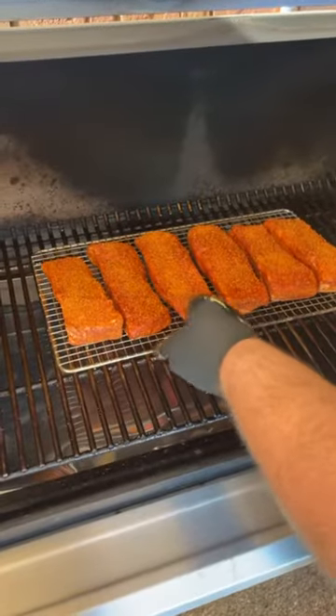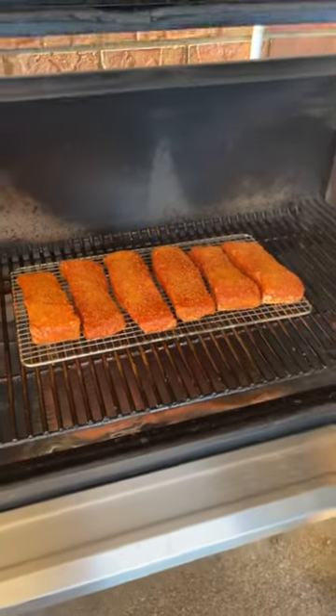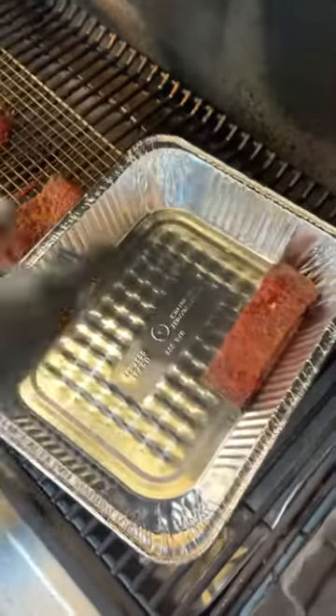Now we're ready to go on the pit. I've got my Traeger grill fired up running about 250 degrees with some apple pellets. We're going to put some smoke on this pork belly. Once these pork bellies get that perfect color and the rub sticks to them, I'm going to get them in a pan so we can get them broke down.